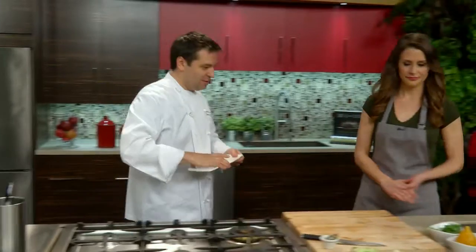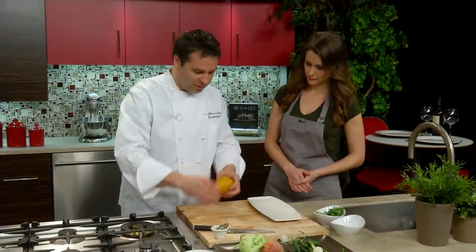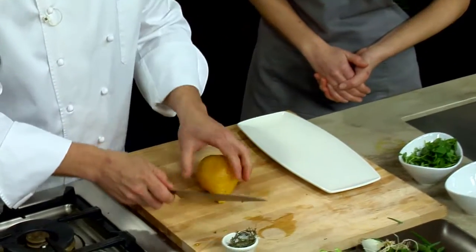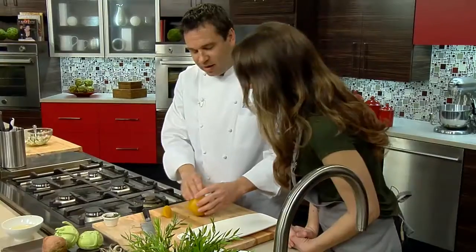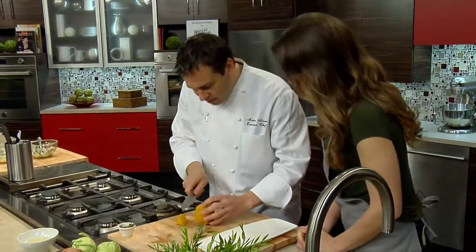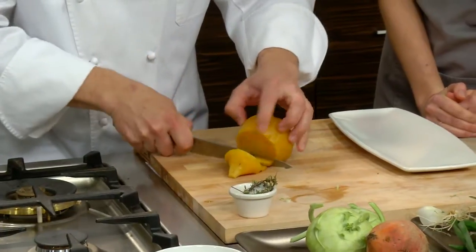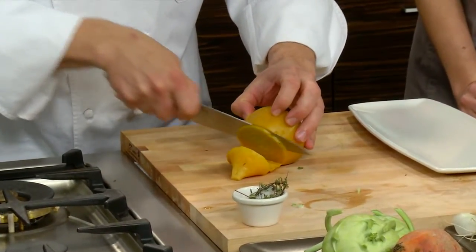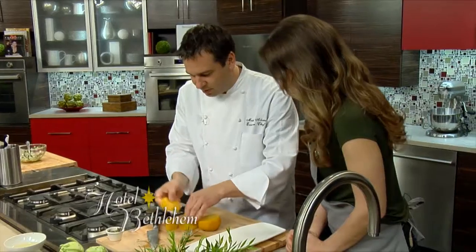Now we're ready to plate. First we're going to start off with the beet that we roasted — just really fine, thin slices. Just peel the skin right off after it roasted? As soon as it comes out of the oven, wrap it in plastic wrap in a bowl, leave it for about 15 to 20 minutes until it cools down, and then the skin will come right off. Such a good color — golden beets are delicious, and they have a slightly milder flavor.